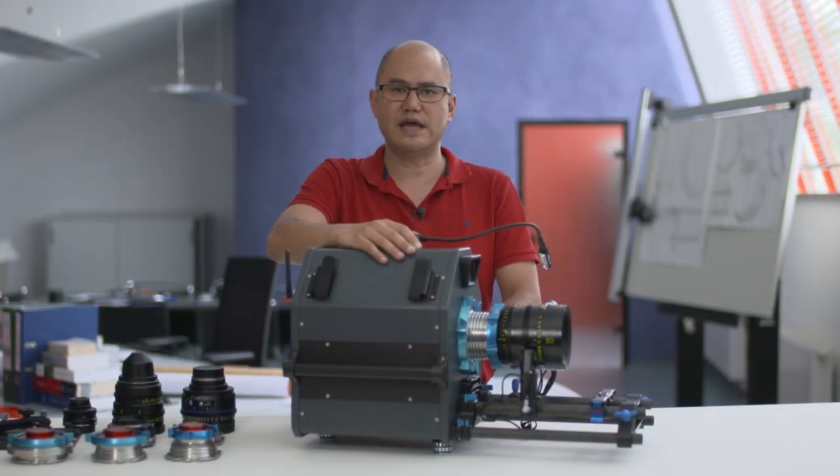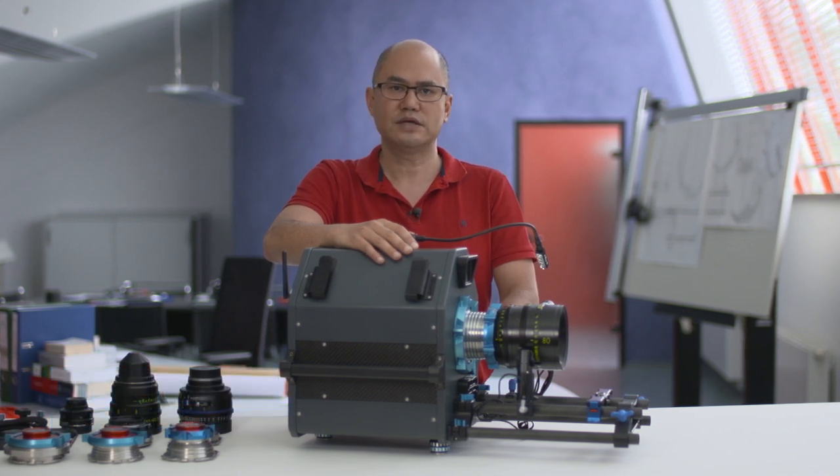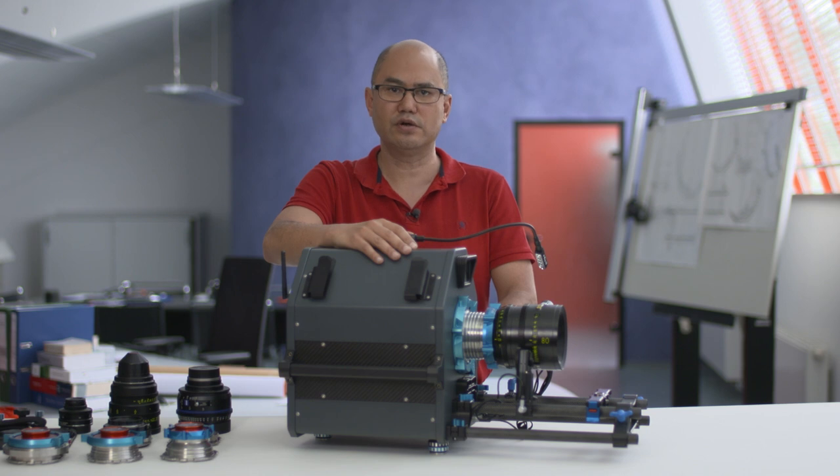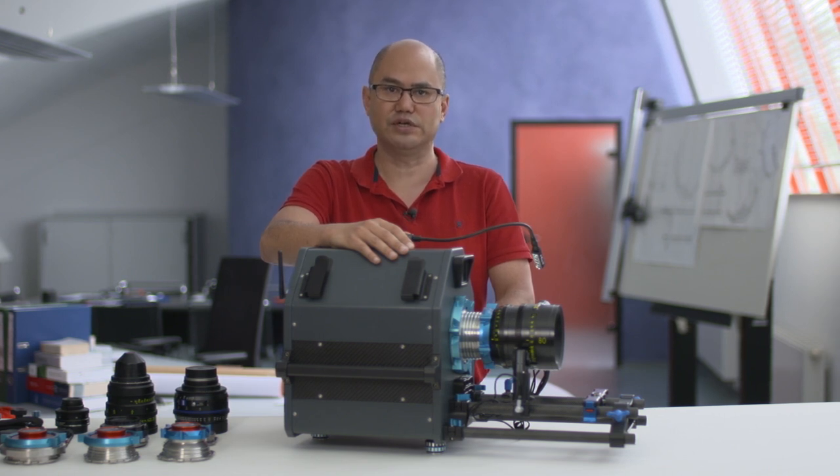Hi, I'm Jim Elias and today I'm going to show you the new Dense MFC 65 medium format lens projector. This projector incorporates many new and unique features that will make the work of the lens technician quicker, easier, and less prone to error, as well as new possibilities for more accurate and more reproducible measuring than achievable in the past.